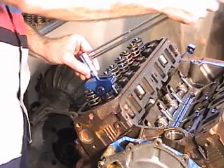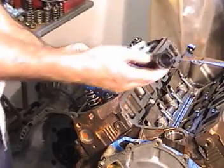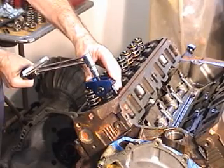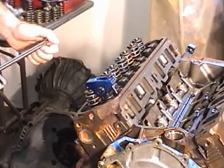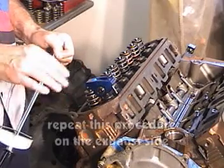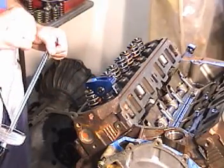Take my torque wrench, put it at the 12 o'clock position and see how far I have to turn it to get 20 foot-pounds. Looks like it's right about there — I have a little bit more than a half a turn. That should be okay. I might try a different shim and see if I can get it between a quarter and a half, which I think is ideal, but I believe that would be fine. And what I'd like to do is check that on every cylinder the same way.